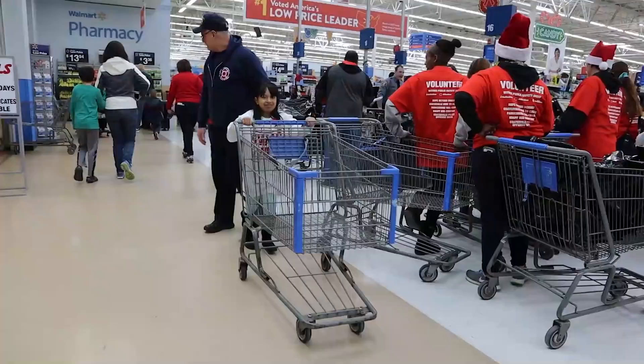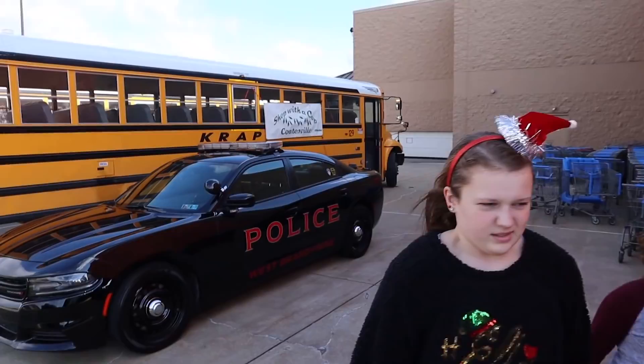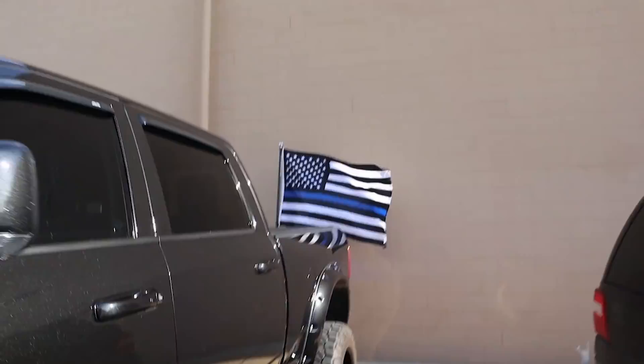That's another Shop With A Cop in the books — 2018 Shop With A Cop. Had a great time. Did you guys have a good time? Yeah! It's freezing cold out here, so we're going to go get warmed up. I'm going to get out of this uniform and enjoy the rest of the day with the family, rocking the thin blue line flag on the beast.